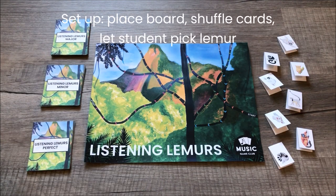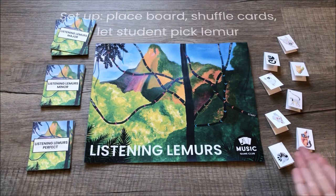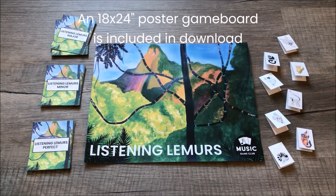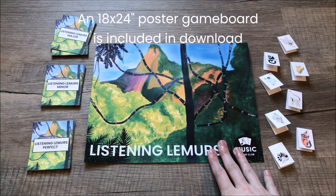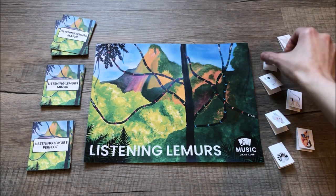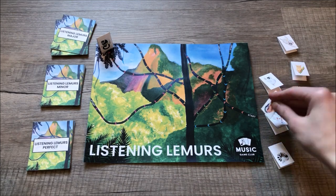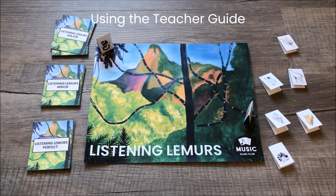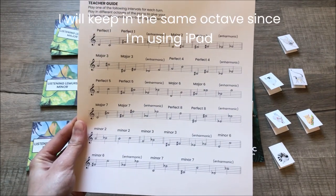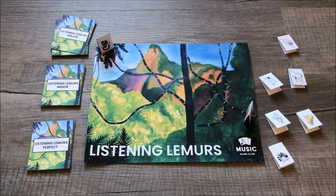To set up the board, lay down the board, shuffle all the cards, and have your students pick which lemur they want. You can play with up to six players. Also included in the game download is a poster-size version of the game board if you need more space at the table. I'm going to play with two players, picking a lemur for each side of the game board.